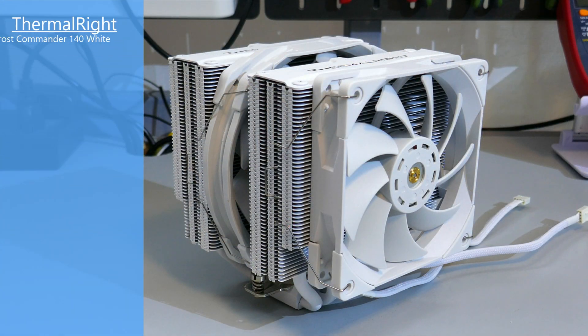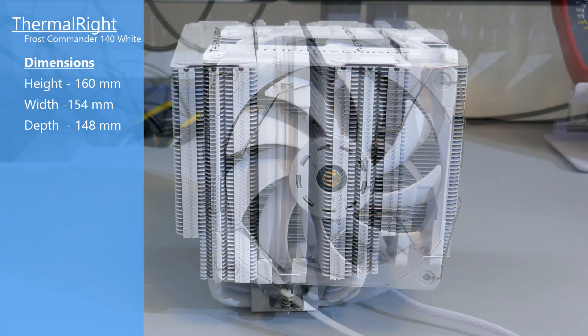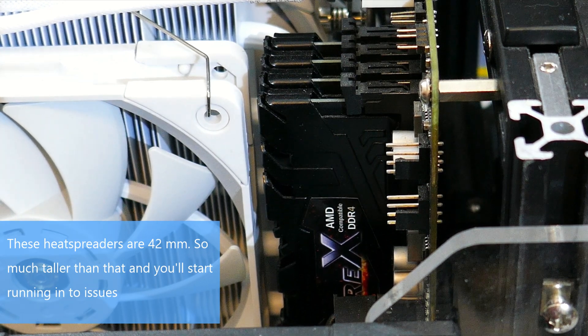The dimensions of this cooler with the fans attached are 160mm high by 154mm wide by 148mm deep. Based on these dimensions you will have RAM clearance issues if you have tall or RGB heat spreaders, so just something to keep in mind.